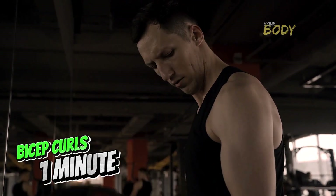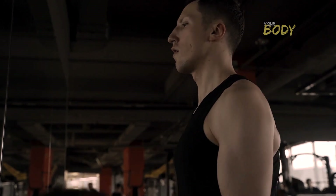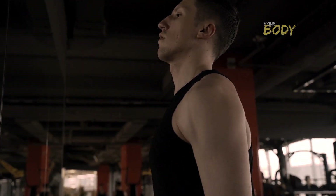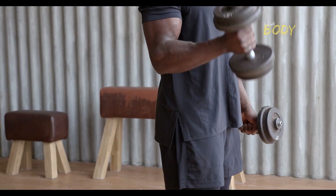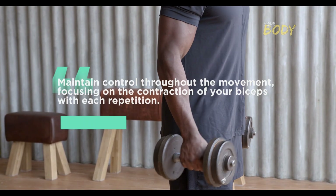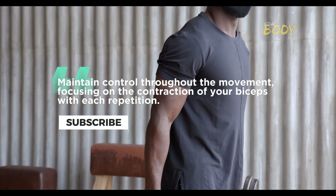Bicep Curls — 1 minute. Target your biceps with standing bicep curls. Mimic the motion of traditional bicep curls by flexing and extending your arms. Maintain control throughout the movement, focusing on the contraction of your biceps with each repetition.